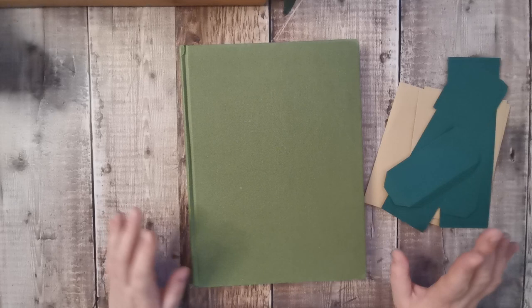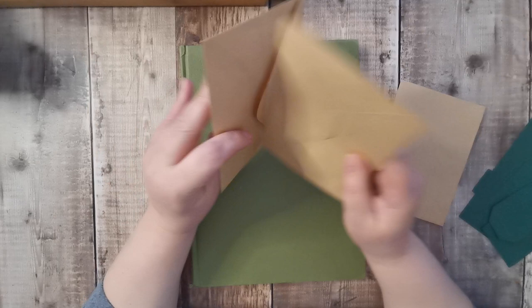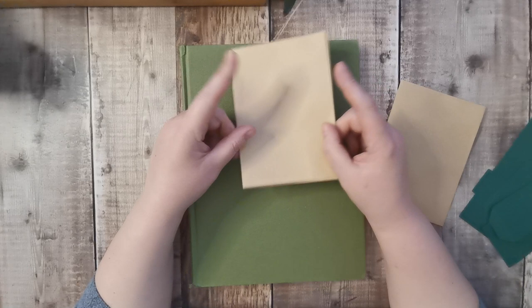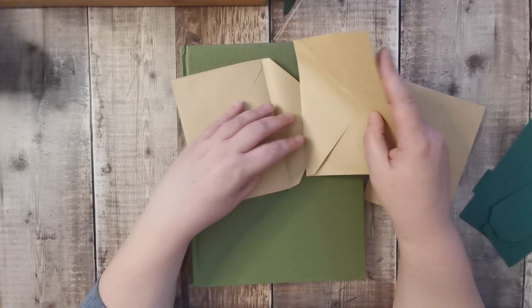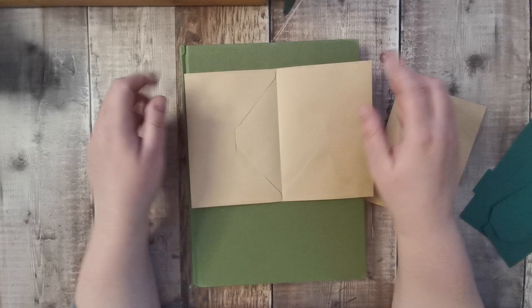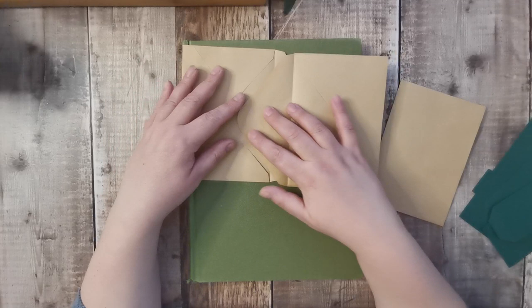Hi there and welcome back — if you're new, hello and welcome. My name is Tanya and I'm from Tattie Treasures. All my contact details are down below in the description. Last weekend and this weekend we've been doing some botanical projects, and today we are going to make a couple of fold-out pocket type booklet things.